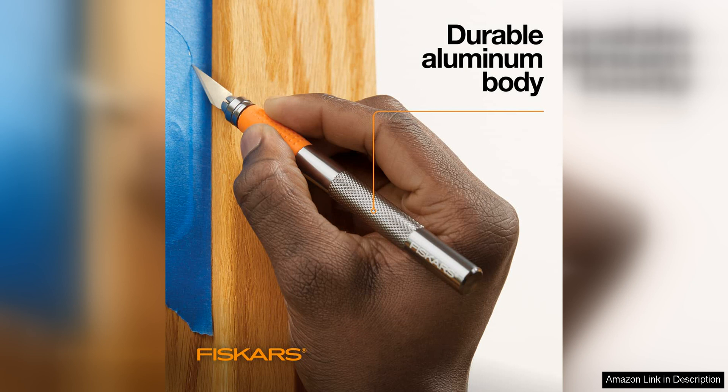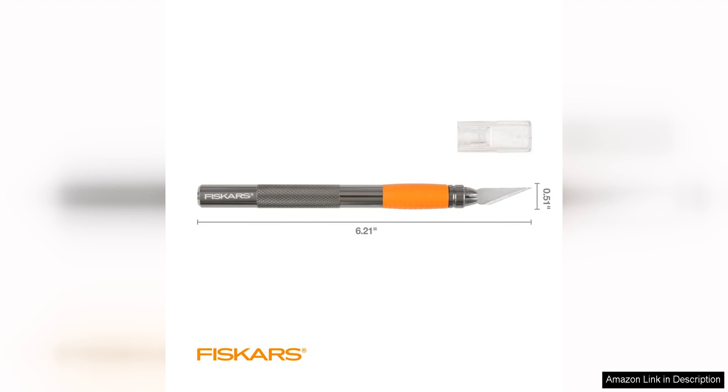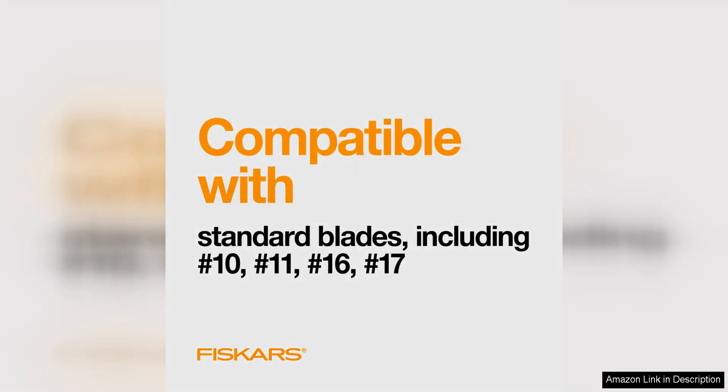I found that I was able to achieve clean and precise cuts, even on the most delicate of materials, thanks to the sharpness of the blade. Another feature that I appreciated about this craft knife is the blade storage compartment in the handle. This convenient feature allows you to safely store extra blades, so you always have a sharp blade ready to go. The blade changing mechanism is also quick and easy to use, so you can switch out blades without any hassle.